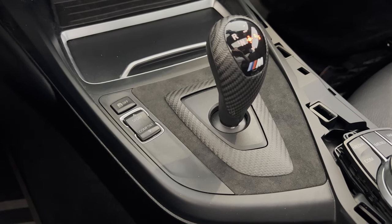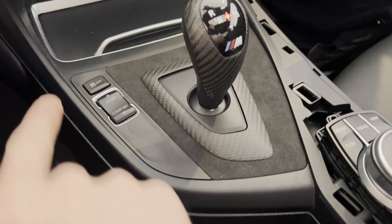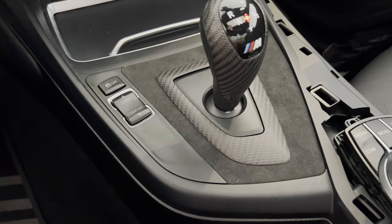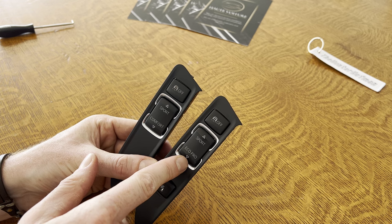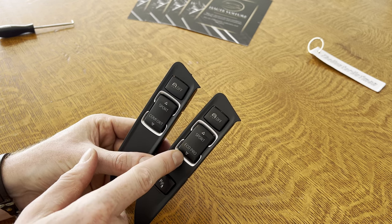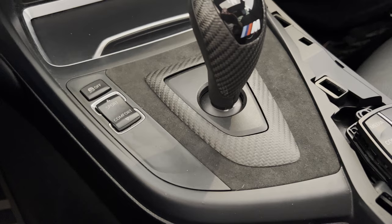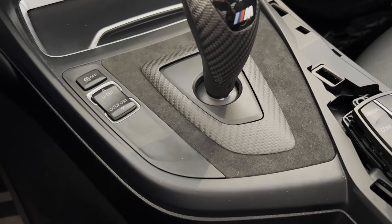Luckily, the internet found a solution to this and I'm going to show it to you guys. The only way to turn off this beeping is by turning off the car. So what we're going to do is replace this panel with this one. As you can see, this panel has a button to deactivate the park distance control, meaning we can turn off the beeping while parking or after parking. Luckily, no wiring or coding is required.